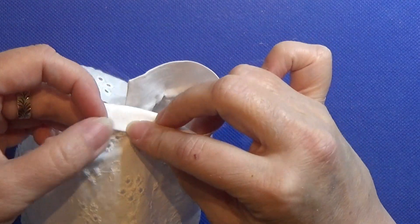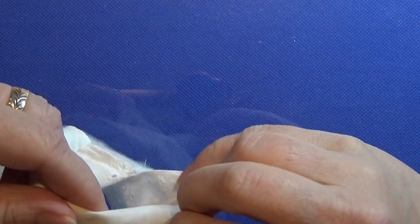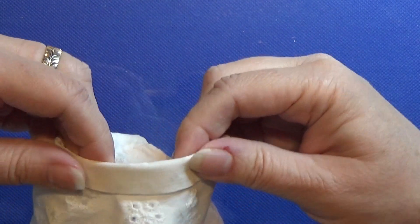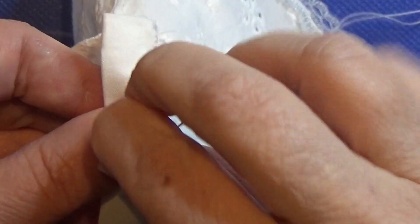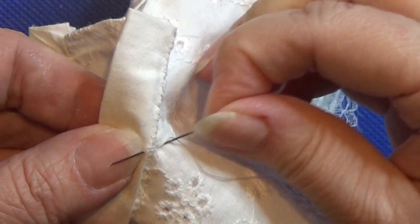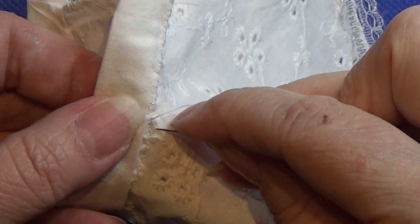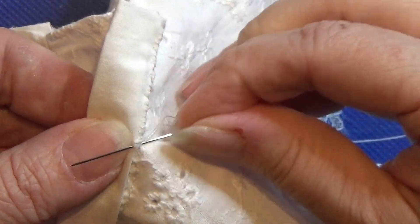Then I fold it backwards one more time. I'm using this over-and-under stitch to sew the edge on the back side of the fabric, so you won't see it on the front, and it leaves a tunnel for the elastic band. Do this all the way across from one end to the other.